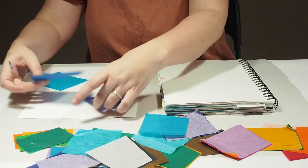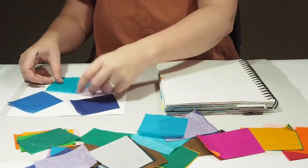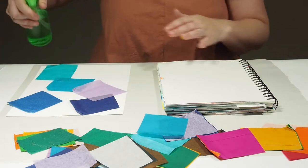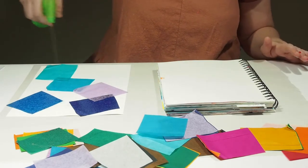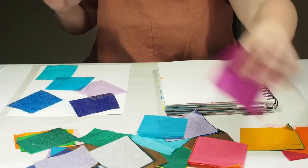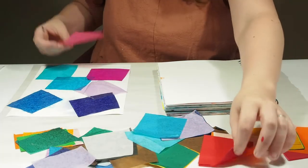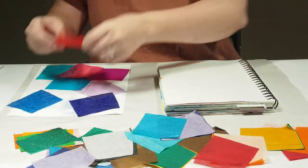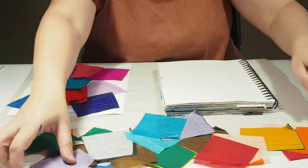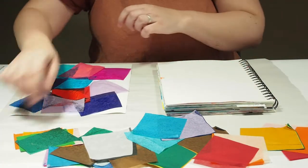To start, I'm just going to set some pieces down on the paper and get it just a little wet. You do want to be mindful if you are using warm and cool colors together — they may bleed a bit and make a muddy brown, but that's okay. There are absolutely no mistakes in this kind of art.